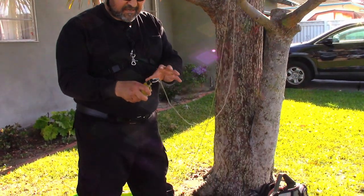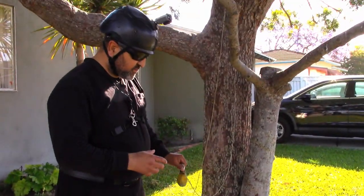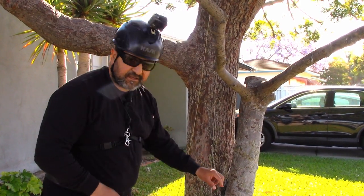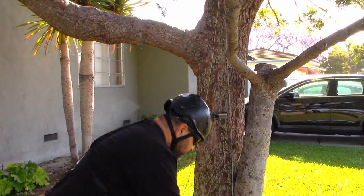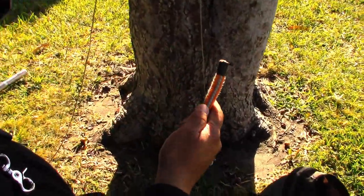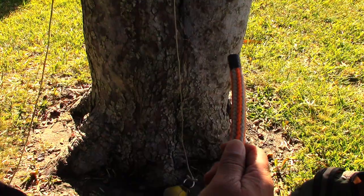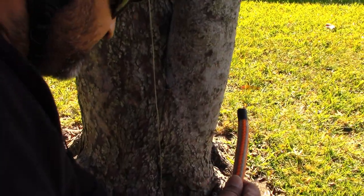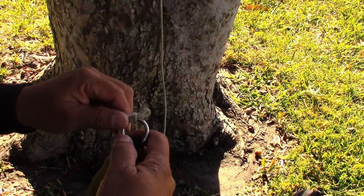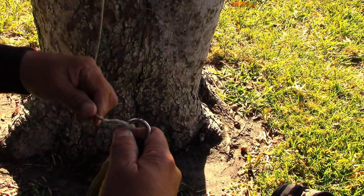I'll tie that in a minute, but first what I'll show you is some of the clove hitch and a half hitch that I would use to connect to the rope. We've already got our line set up, and the next thing we would do is undo the anchor hitch. It's nice to have a slip because then all you do is pull this and it comes undone.